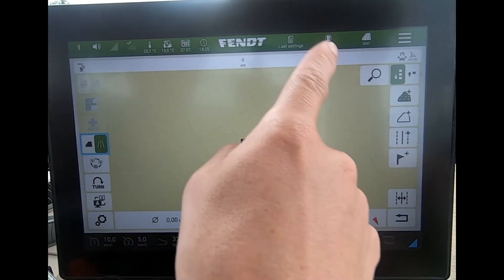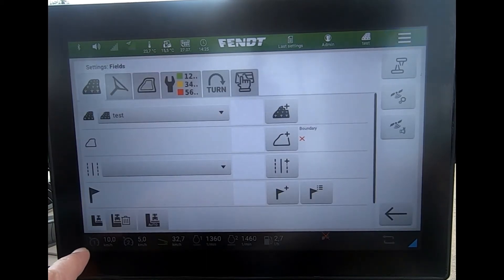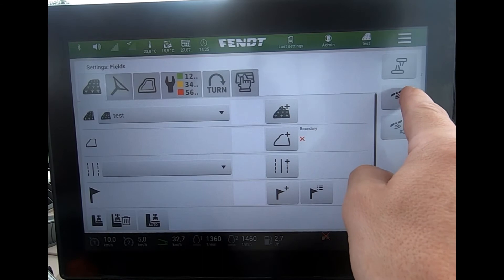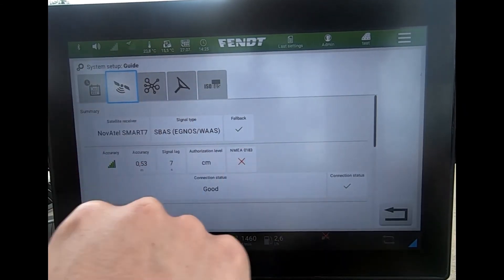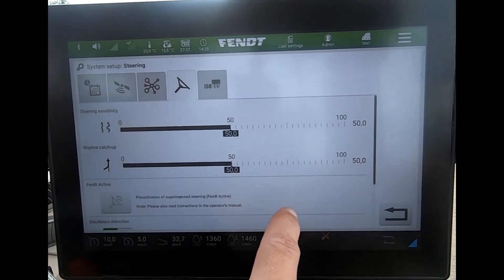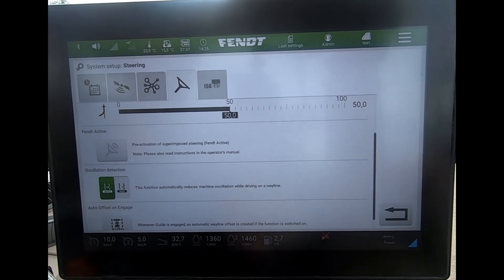Or if I wasn't on this page, I could come in via my guidance screen, down via the settings, and then across to the guidance settings up here. Again, it brings me through to the system setup page and I can head across to the steering wheel symbol.